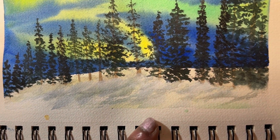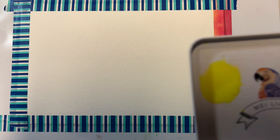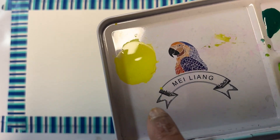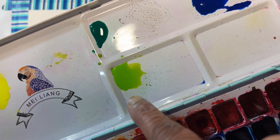Hello, let's paint another variation of northern lights, this time with yellow, green, and blue shades, but instead of pine trees let's draw mountains. Before we get started, tape your paper because we use a lot of water and we don't want the paper to warp. Mix your colors ahead of time because we need to paint this painting wet into wet.